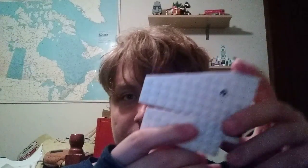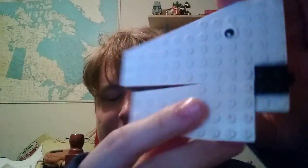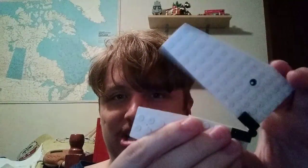This stop motion project is probably going to be uploaded in November. As you can see guys, I have the prop, which is Moby Dick's head. I know it's not really that much because it's just the head, not the full body. But I'm still going to work on it and you guys will see the final product when it comes out in November.